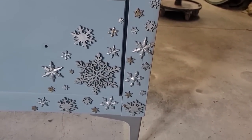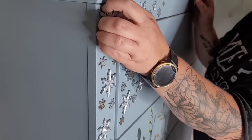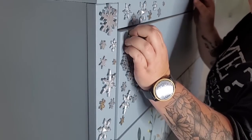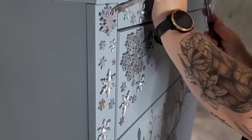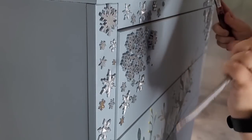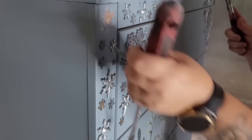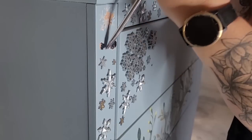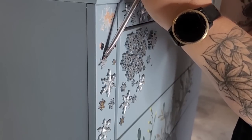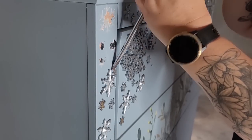I originally used some industrial strength adhesive to glue those snowflakes on, so they are super stuck. I grab a flathead screwdriver and a hammer and just go through and knock off each one of those snowflakes, repeating this process over and over until the very last snowflake is gone.